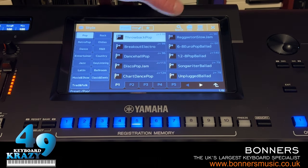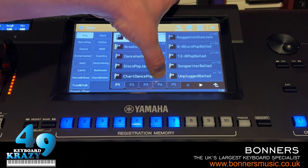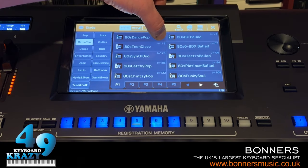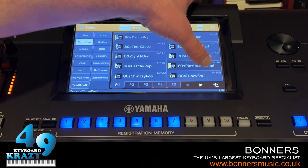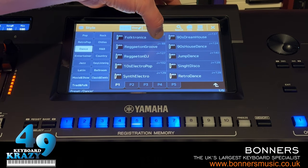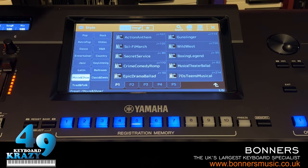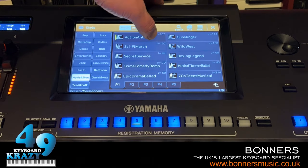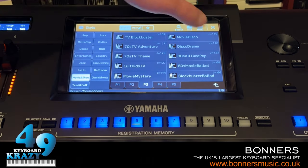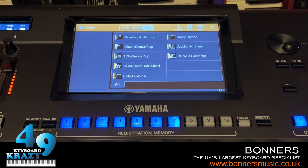Favorites can be selected with styles as well. Just hold them down to add to favorites - I'll do a couple in the Retro Pop category, then Dance, Folk Tronica, Jump Dance, and one from the Movie category. All the styles I've selected are now added to my favorites.